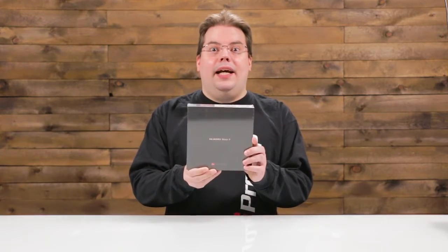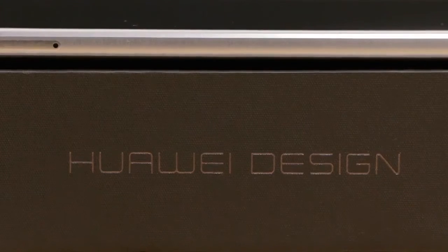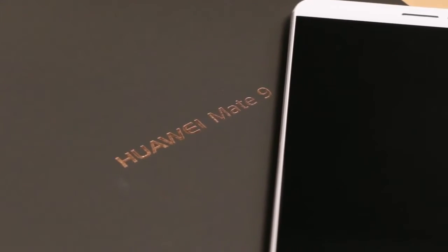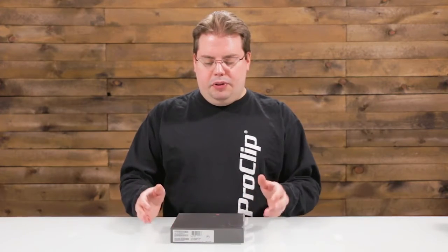From here you will witness the unboxing and the end of your insignificant smartphones — the Huawei Mate 9. So today we're gonna be unboxing the Huawei Mate 9.